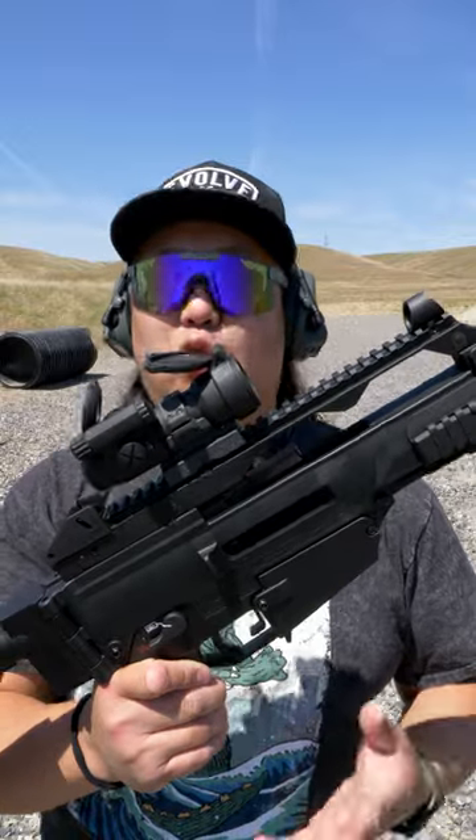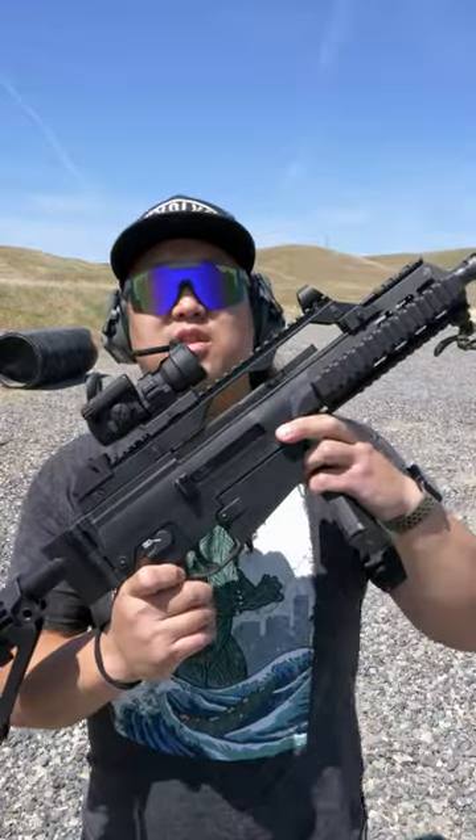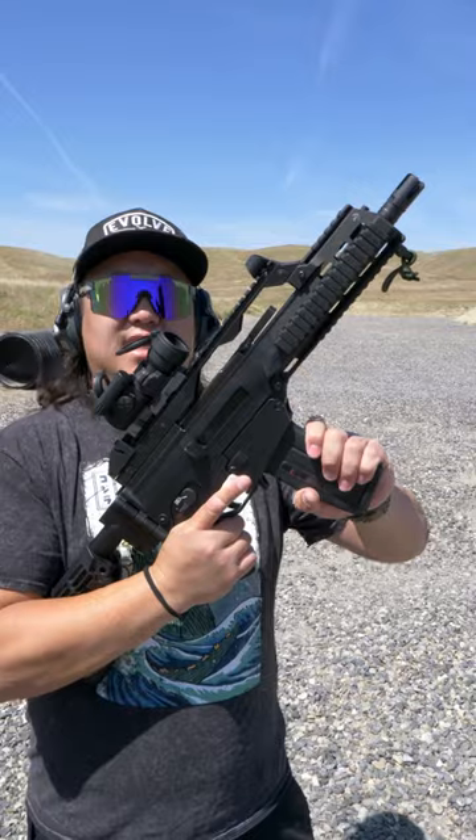It's close to an ACR. To drop the bolt, simply push that lever down, and to lock it back, push that lever up and cycle the action. To load the G36, insert the magazine into the magwell.